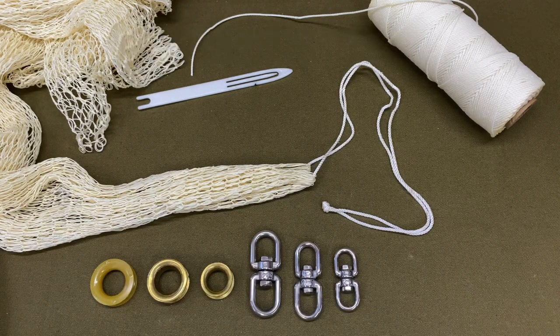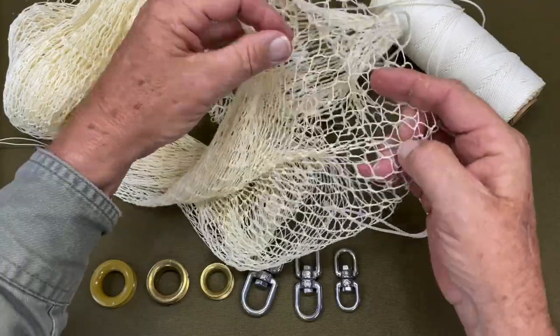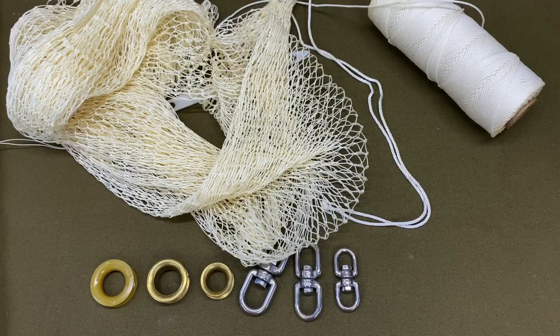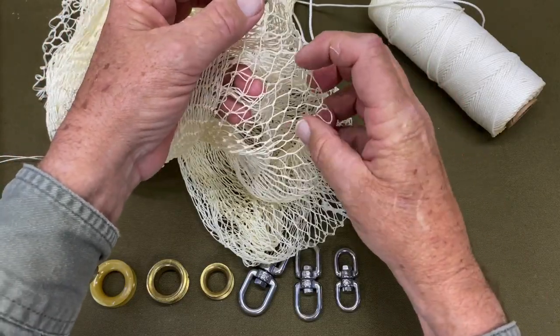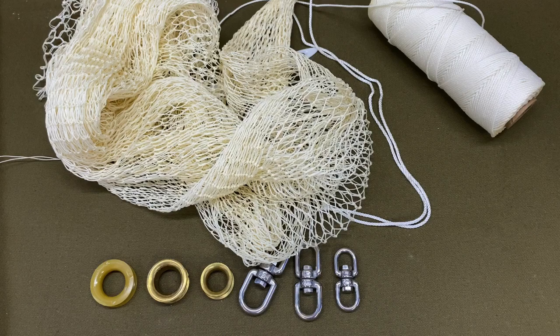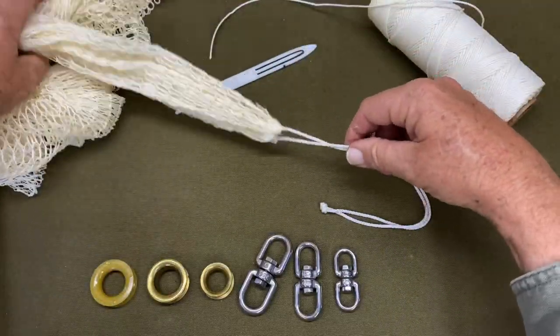Welcome to part three of making cast nets. In part one we covered materials, components, cleaning, and storage. Part two covered making the net — the webbing which is the body of the net. Part 2a covered the distortion you might experience as you transition from one panel to the next at the wideners. Part 2b was repairs you may have to make if you skip a mesh or forget to install a widener. In part three, we're going to install the thimble and then cover how to add and tie in the lead line.